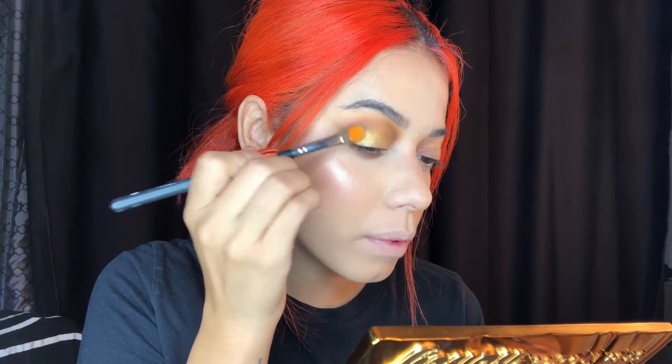Now that we're done with the eye, I'm going to add some shimmer using my finger. I'm using the gold shade called Honey, tapping it onto the whole lid. That is looking so pretty! I love this palette — it's gold but with a bit of a yellow tone, which is just so beautiful. Then I'm grabbing a brush to go in with Queen, which is a darker gold, and adding that on the outer corner to blend it with the brown.